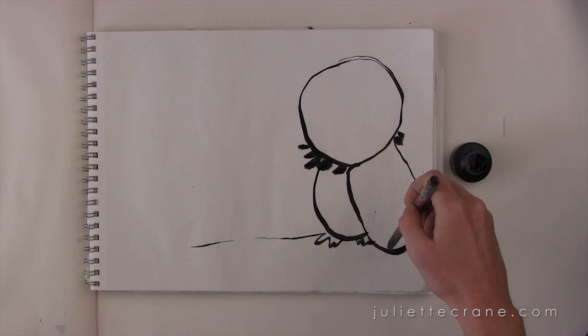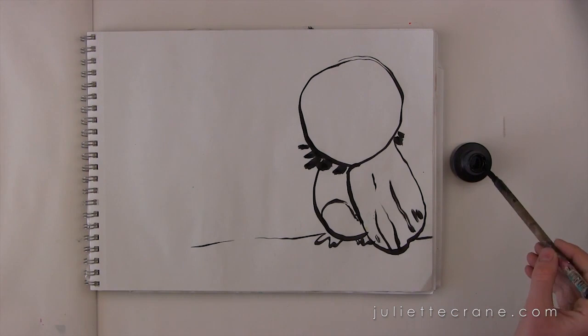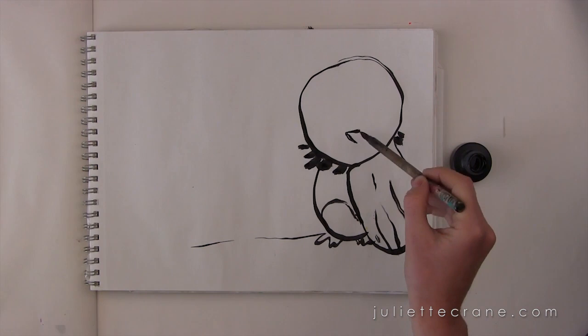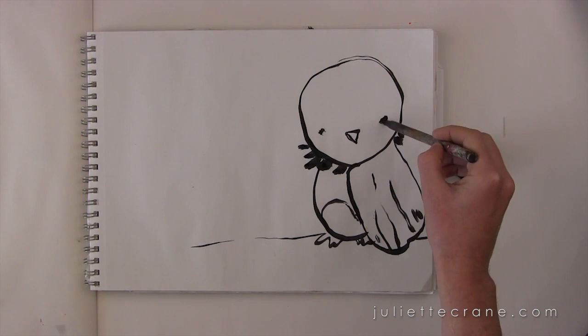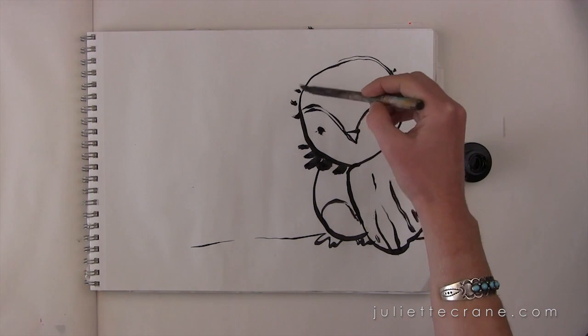The fun thing about using a calligraphy brush and India ink is that you get a lot of character just from the thickness and thinness without even trying — just by spreading the brush. You can play around with little embellishments. For the face, I just add the little triangular beak and then dab in the eyes. You can get a lot of character just from dabbing and letting the brush do the work.